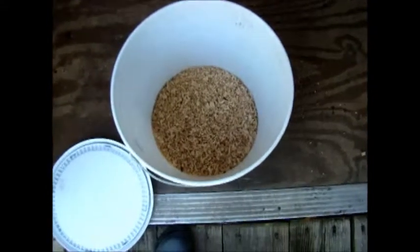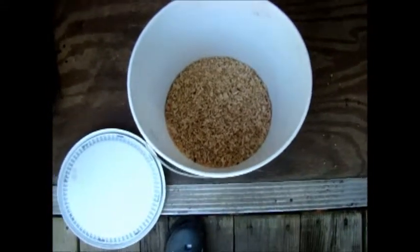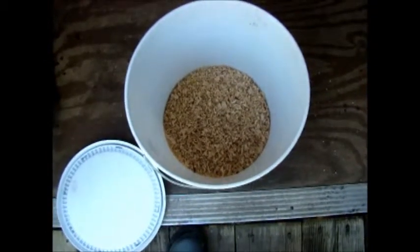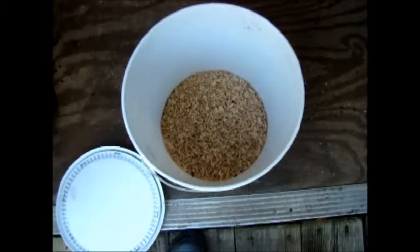In the wintertime, you want to keep them cool but you don't want to let them freeze — if they freeze they'll die. But you also don't want to let them get too warm, because if they do they'll hatch and there's no place for them to go outside with cold weather.